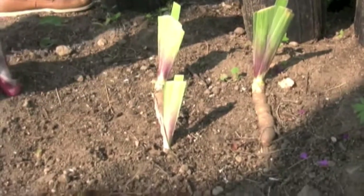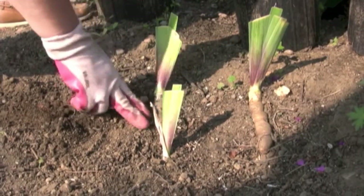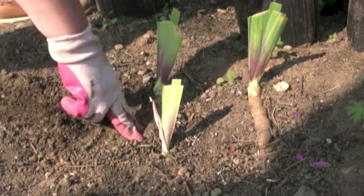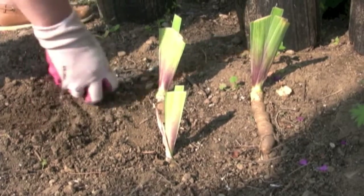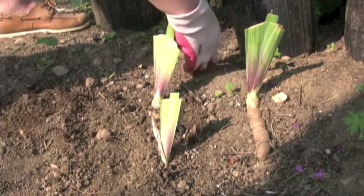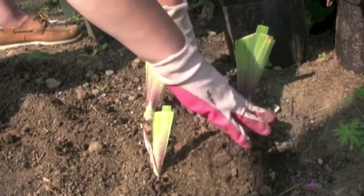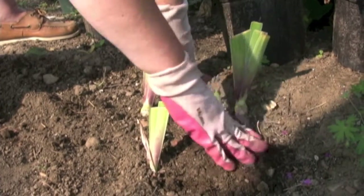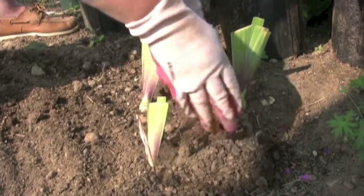These over here were planted so that you could still see most of the rhizome. The root is planted down in the ground and the rhizome needs to stay at the top to gather more warmth. You could use a little bit more soil around here, but remember to keep the rhizome mostly just at the soil level.